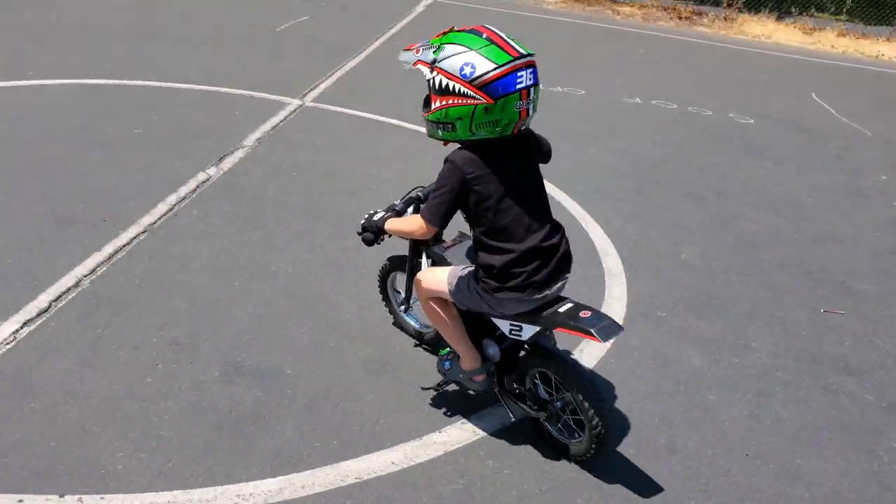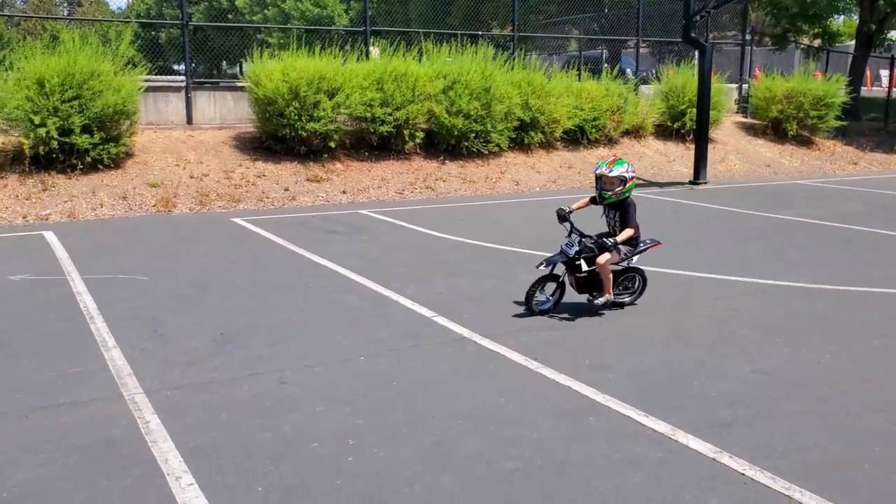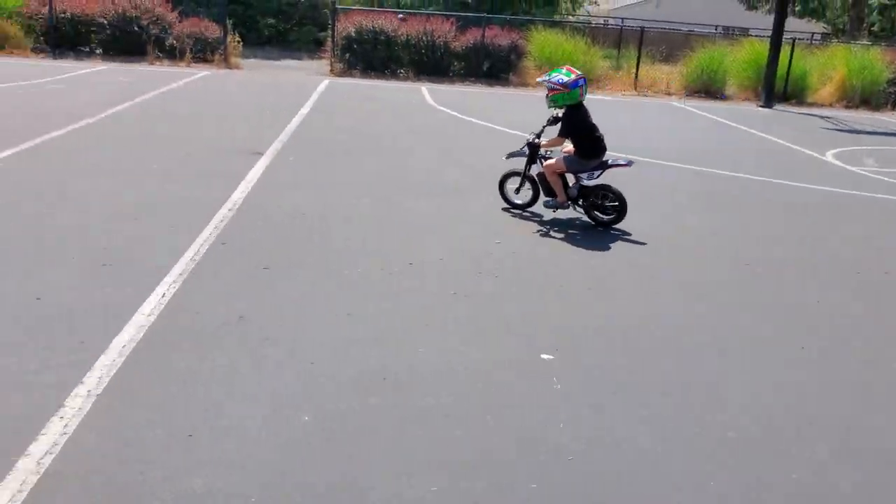This dirt bike was exactly what my son needed to build up his confidence, so for that reason alone, I can't say enough. If you're on the fence about this one, don't be. I'm telling you, your kid's gonna love it, so get out there and have fun.